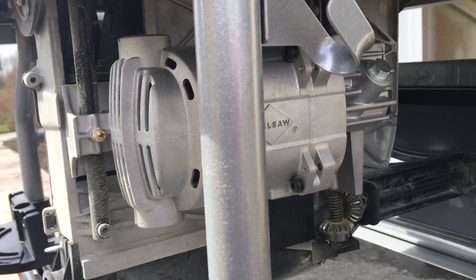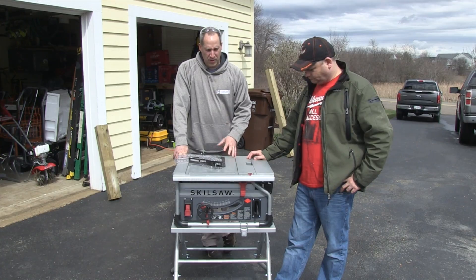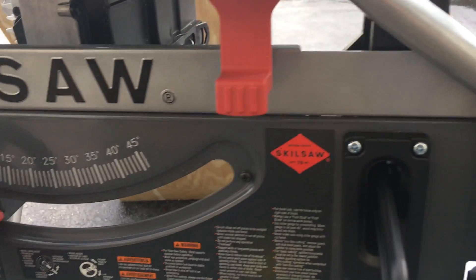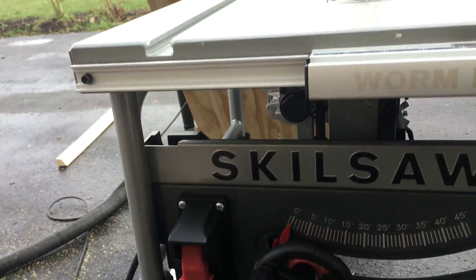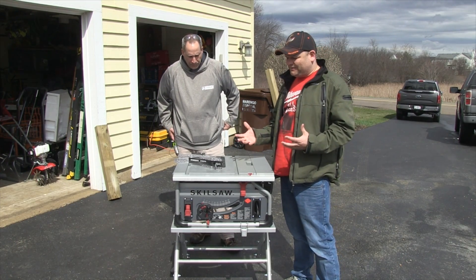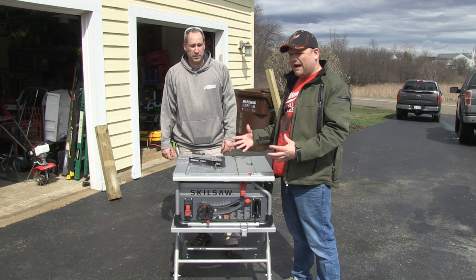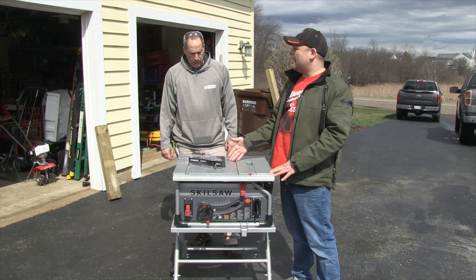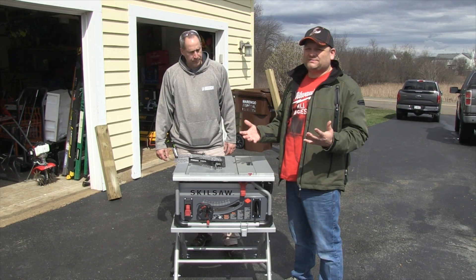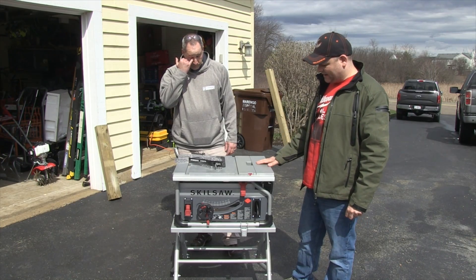What they've done is taken that worm drive and put it into a table saw — so that's going to give us a lot more power. I don't know if they've had a table saw before, but when I first saw this I was really interested to try it. The model number on this is SPT70WT22. What I like about it is the actual simplicity — it's a very small compact saw but it's a beast underneath. It comes with a Diablo blade; we always love when stuff comes with Diablo blades. Right out of the box it's ready to go, ready to go ripping on the job site.